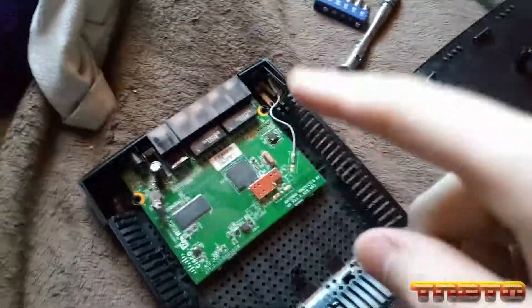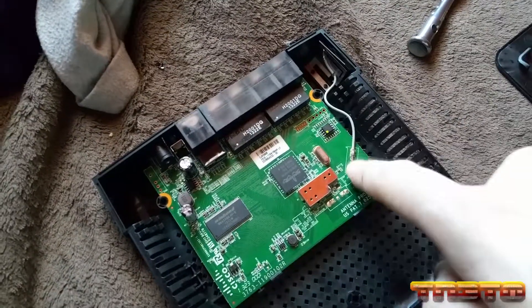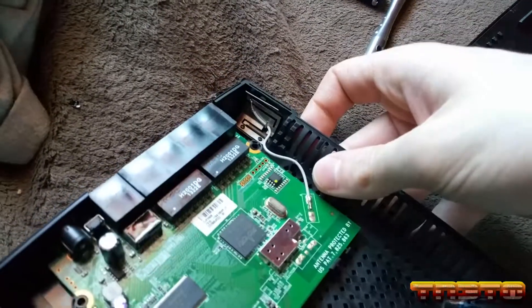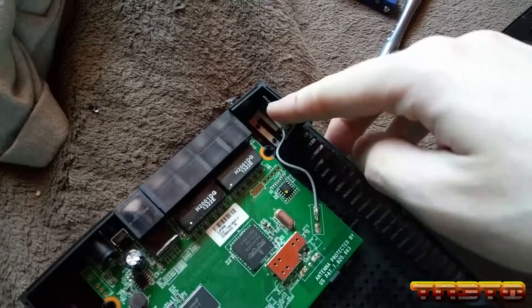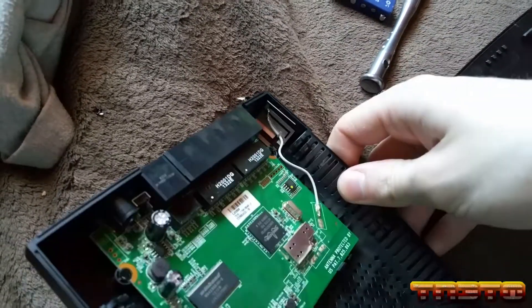If you want to see the Wi-Fi antenna — this right here is the Wi-Fi antenna, this little piece of metal. That is your RF transmitter antenna.